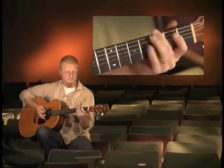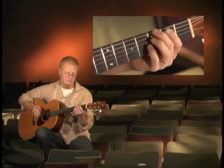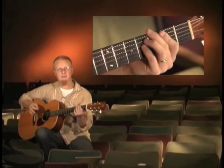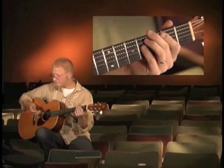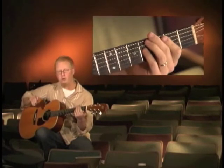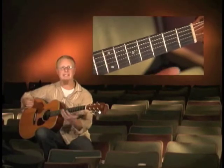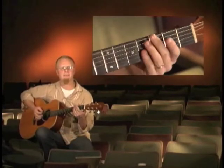From there we're going to look at the hammer-ons and pull-offs that are used. Also, in the midst of the entire thing there's the palm muting technique with the right hand that's keeping the strings from really getting out of control and giving it that anticipation.